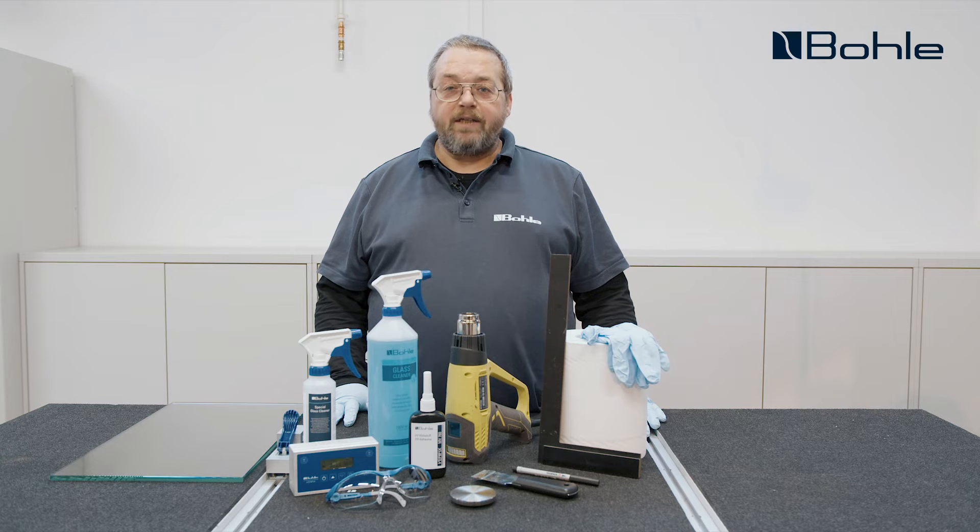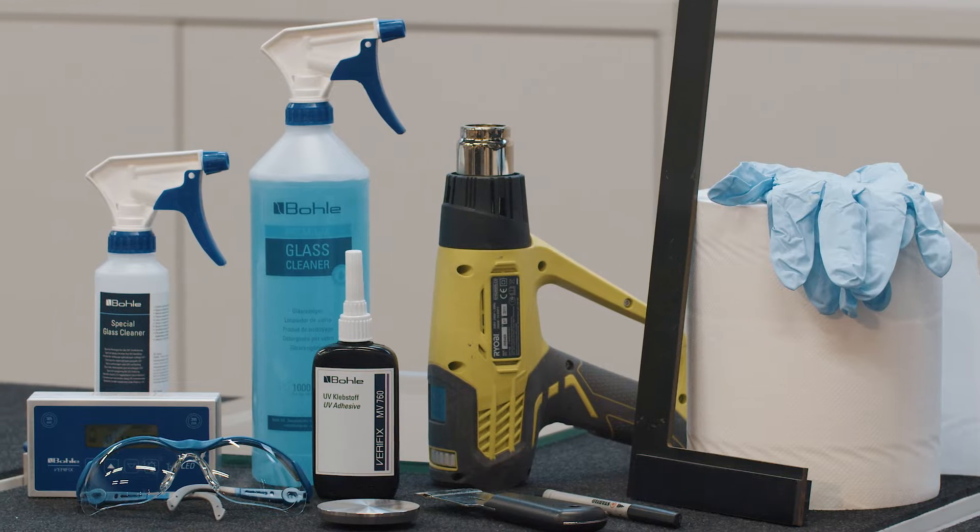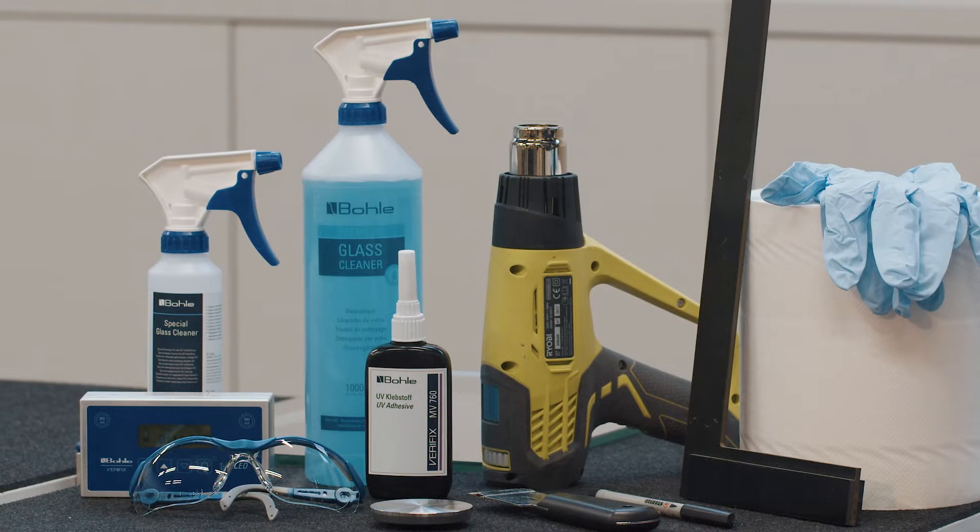Hello and welcome to another video from our professional glass bonding with BORDA series. My name is Dieter Biolik, I'm an application technology advisor at BORDA and will guide you through this video.